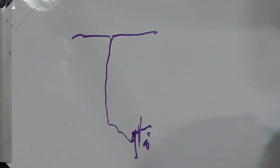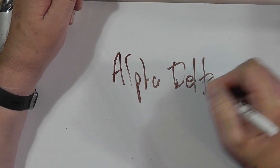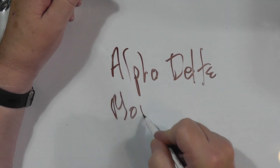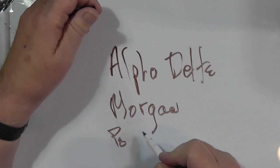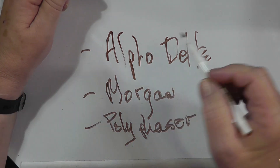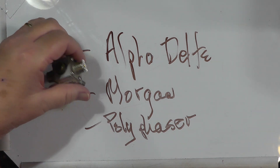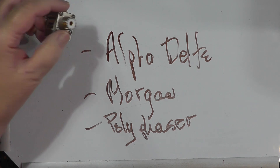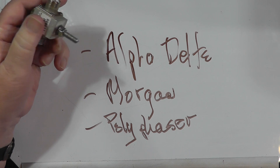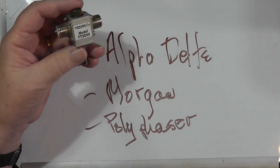There are three major brands of lightning arrestors in the United States — I don't know about abroad. They are Alpha Delta, Polyphaser, and Morganite. I would call these acceptable, good lightning arrestors, and you should get one of these brands. I know that MFJ and others make what they call lightning arrestors, but they don't have the heft, the grounding ability, and the large current handling capability of these.